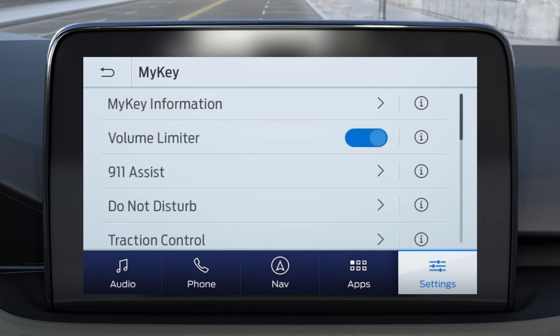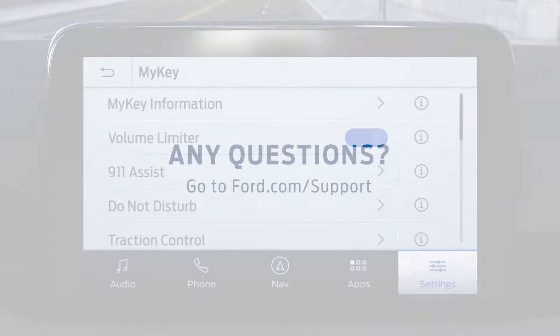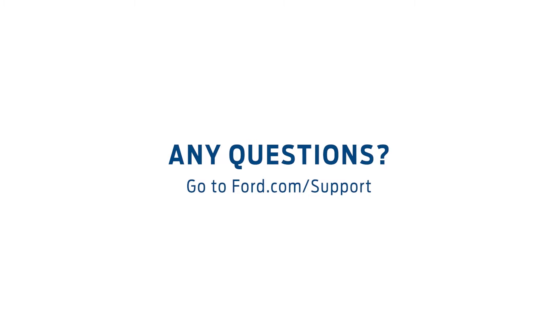Of course, you can always choose to turn off MyKey by using your Admin key, pressing MyKey information on your touch screen, and following the prompts. Any questions? Go to Ford.com/support.